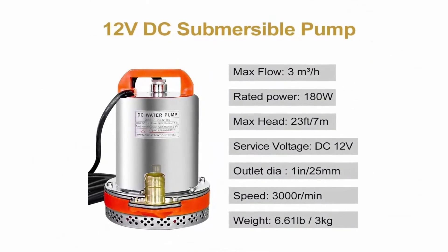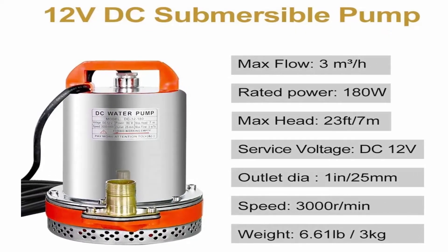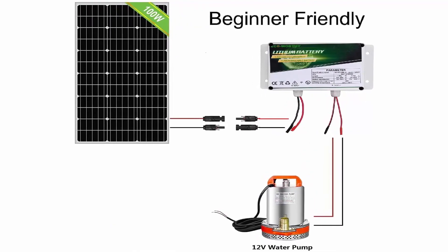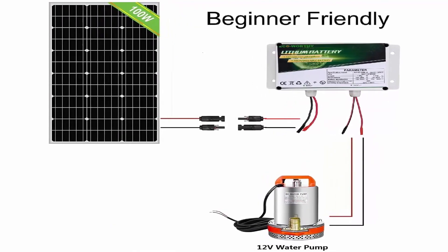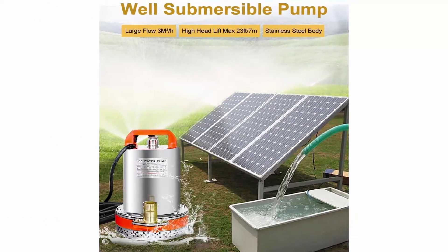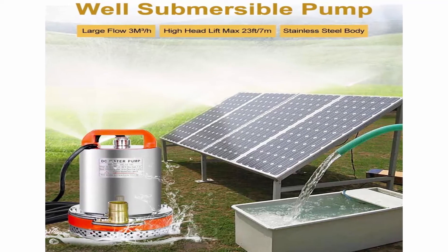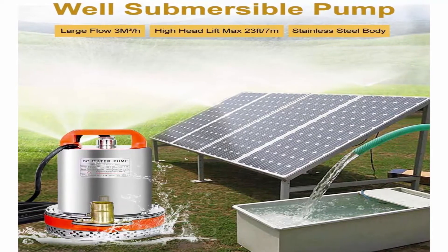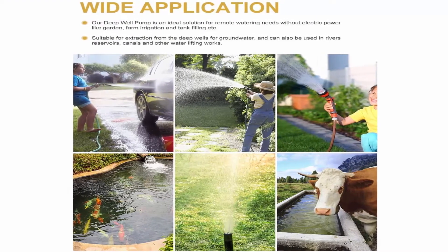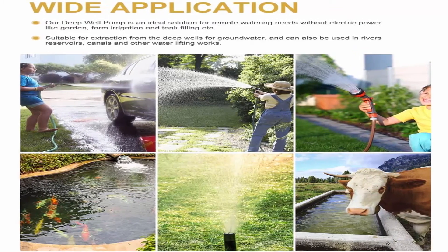Motor speed: 3000 RPM, max flow 3 cubic meters per hour — at least 500 hours of continuous heavy-duty operation. With the 2-in-1 6Ah battery, the 12V water pump gets more stable and larger water flow. Easy to set up with connectors to link the solar panel with the battery and water pump. Compact, lightweight, and easy to carry — no need for loud gas or diesel pumps. Wide application: ideal solution for remote watering without electric power, including garden, farm irrigation, and tank filling.